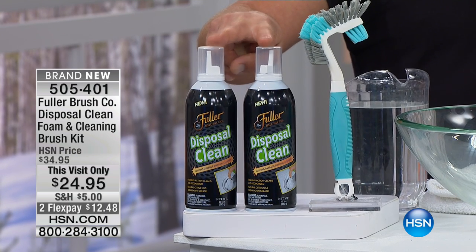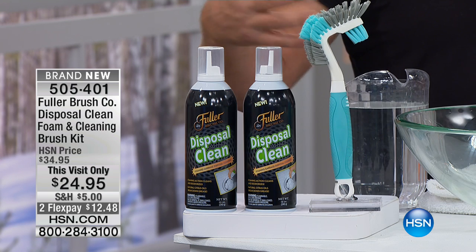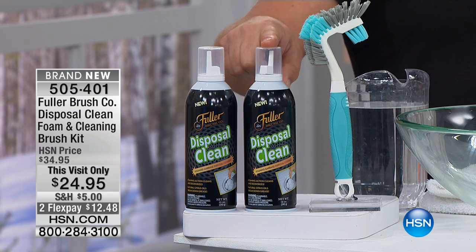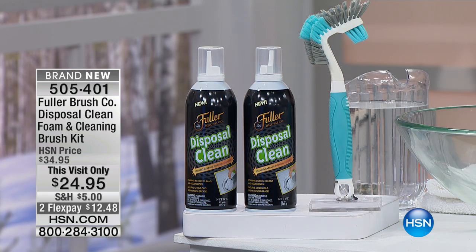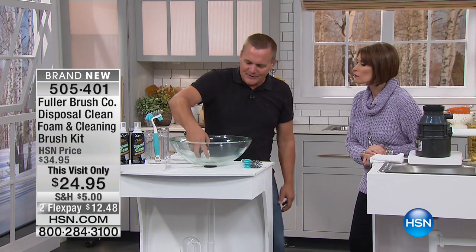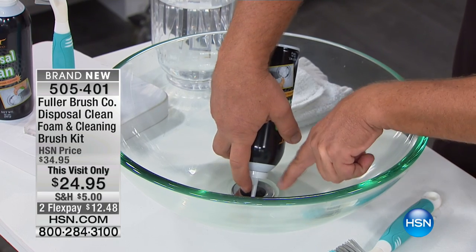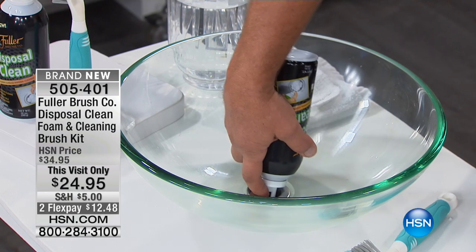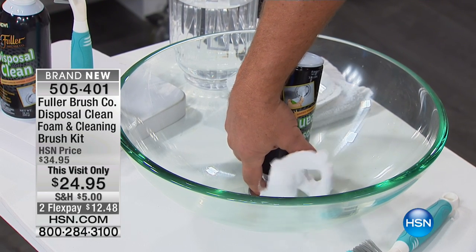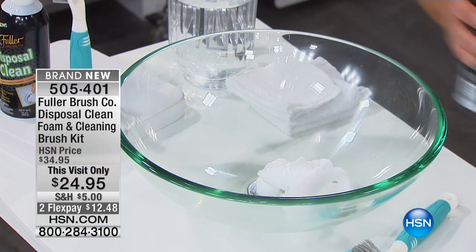Bathroom odors in your drains — here's how simple this is. You get a set of two: two cans of cleaner. Depending on how many sinks and how big they are, you can probably get at least half a dozen applications out of each one. You put it down whatever sink drain you have. If it's the bathroom sink, you can pull that little stopper up, get the nozzle in there, and spray the cleaner right down inside.